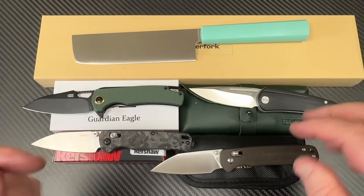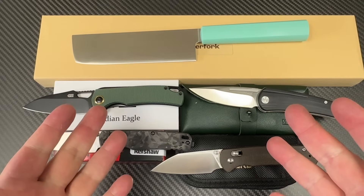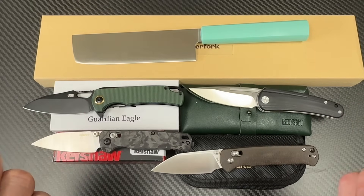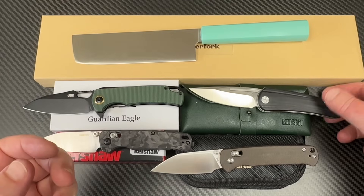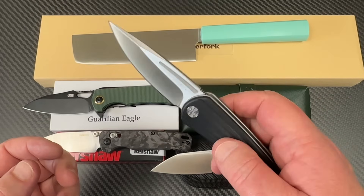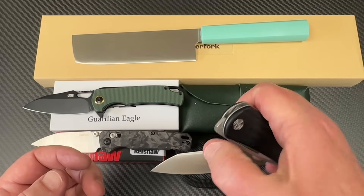Welcome to Love Them Knives. We're doing a batch test here — a small batch, five knives. Interesting knives, though. This is Molseck. This is the Orbit. This is different — kind of a new knife on the scene.